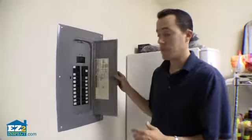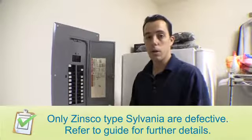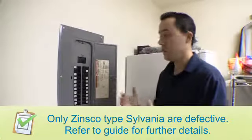Next you want to look to see if it's a known defective electrical panel. There are a couple of electrical panels that are known defective: Sylvania, Zinsco, and Federal Pacific. You can see this one is actually a Homeline brand, which is a non-known-defective electrical panel.